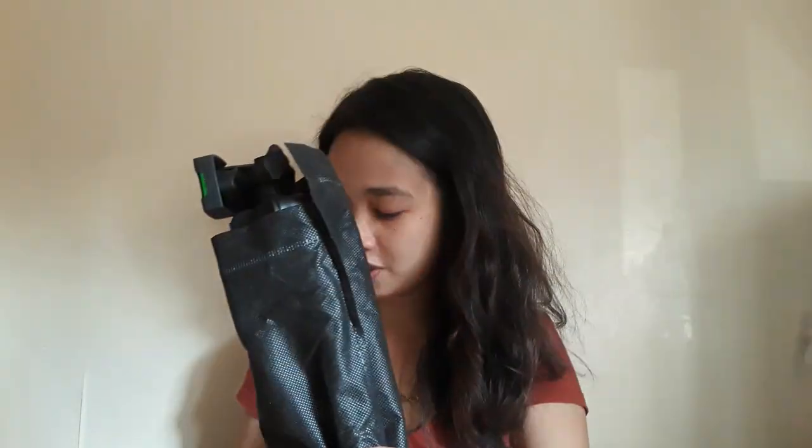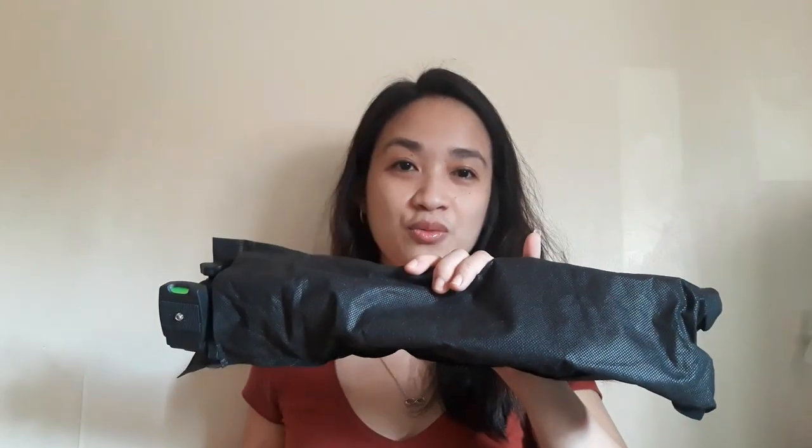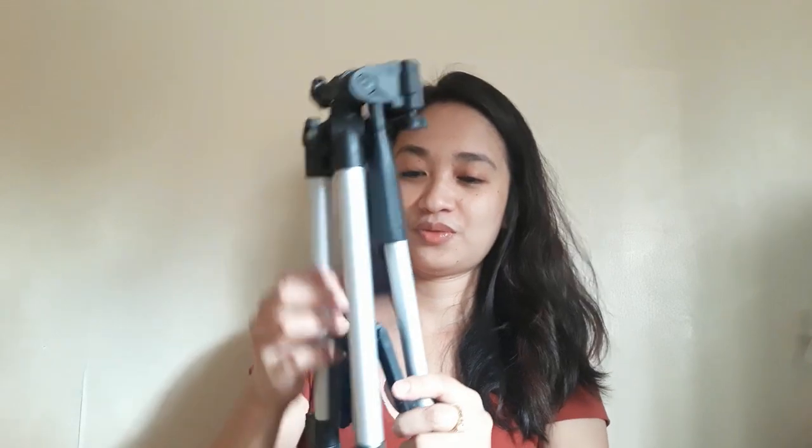Here we go. This is it, guys. This is a little carry bag — an eco bag. Let's remove it. So this one is included in the package. Oh, what is it — a holder, a cell phone holder. So how do you use this one?